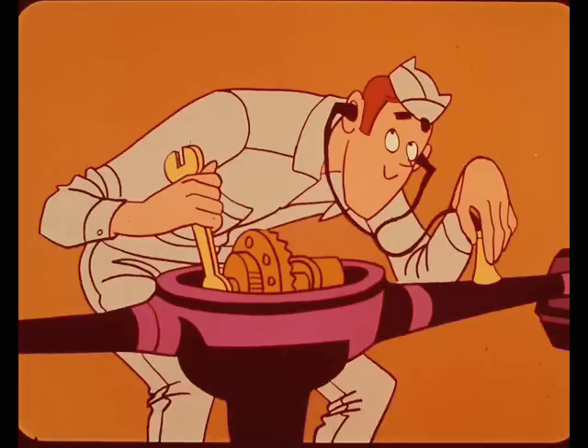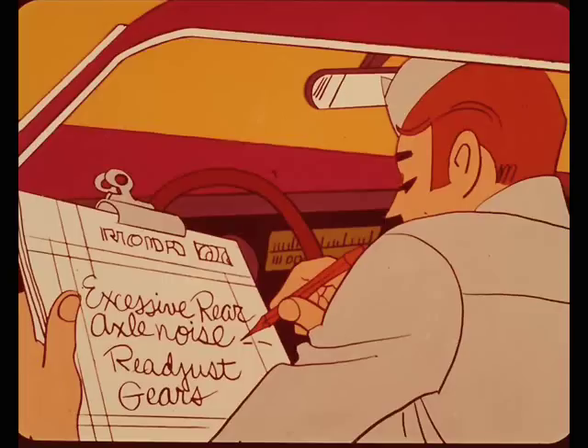Rear axle noises can frequently be effectively reduced by readjusting the rear axle gears to mesh properly. And no matter what you've heard, noisy gears will not get quieter with added mileage — they'll either stay noisy or get worse. In most cases, axle gears can be readjusted to reduce excessive noise if they have been operated under normal conditions. However, if the gears have been subjected to severe loads or heavy usage, the chances of getting rid of the noise may become pretty slim.